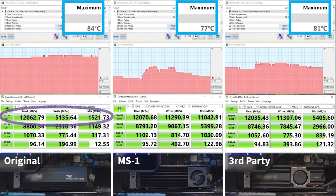Here's the overall performance of the original SSD cooler, and here's the overall performance of the MS1 M.2 2280 SSD cooler. As we can see, all three numbers of the MS1 M.2 2280 SSD cooler are higher than the original SSD cooler. Therefore, Thermaltake's MS1 M.2 2280 SSD cooler has won.